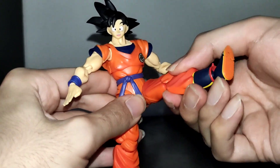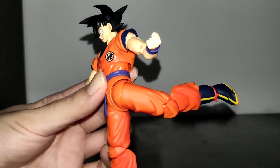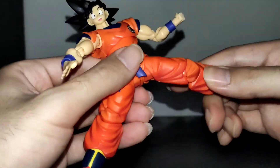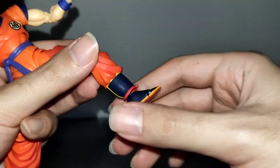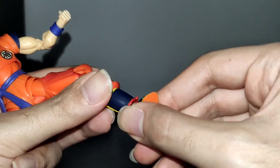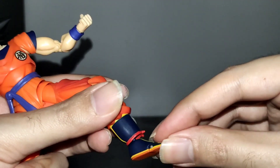As for the legs, he has good range to the front and good range to the back. He has a good range opening them but nothing exceptional, though he has good knee articulation. He has no boot swivel but he has decent articulation on the foot to the sides, to the front, down, and even a toe hinge.